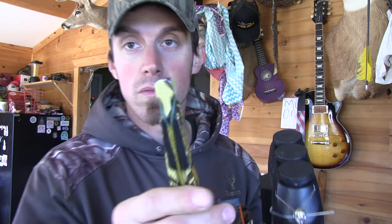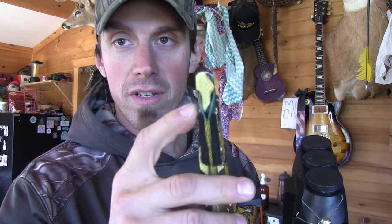All of you know I shoot Oneidas. With these strings you need to double serve your end loops. And on my end loops, see that green serving? They don't make it anymore, and I'm kind of disappointed in that. It's the Brownell Old Crown serving. So I'm going to have to find some other option that's equivalent to it, because this stuff is super slick and it just wears better than anything I've ever found before.